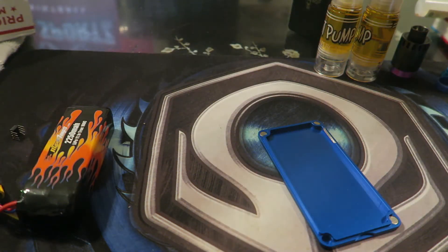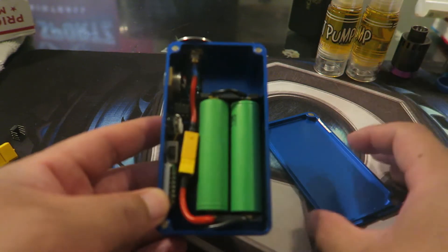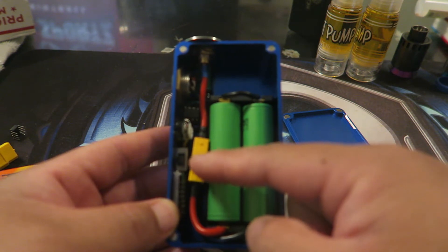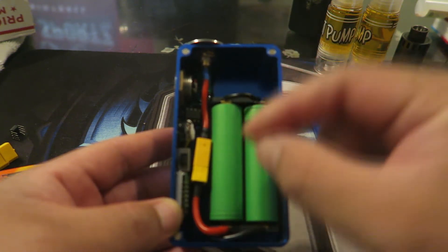Let me go in and take out the back cover and put the tank aside. Okay, so this is the box interior — there's plenty of room and he did a fantastic job on the fitting. He used the XT60 connector instead of the Deans connector, so you have an option to do that.